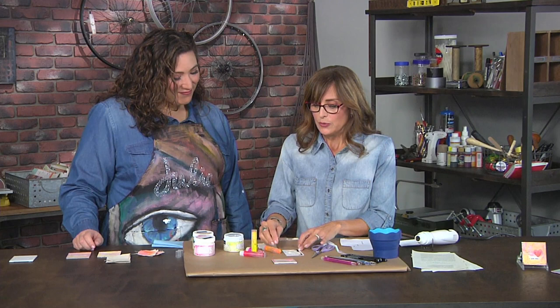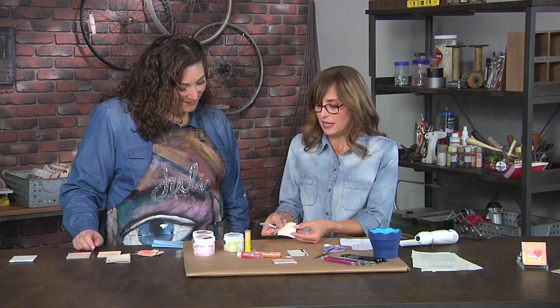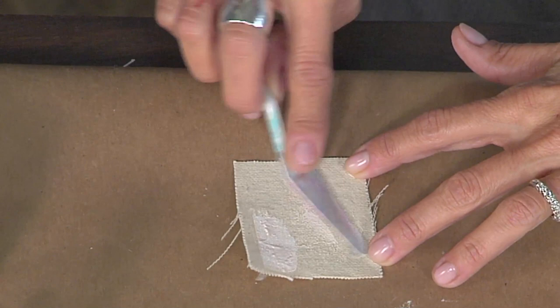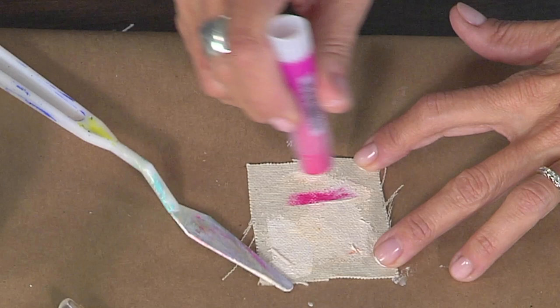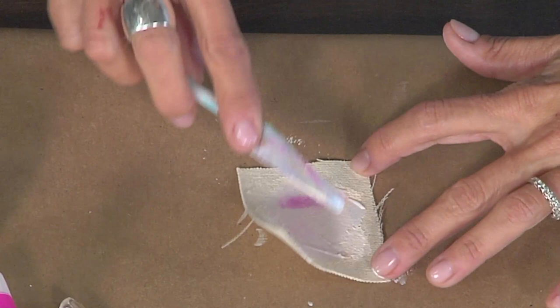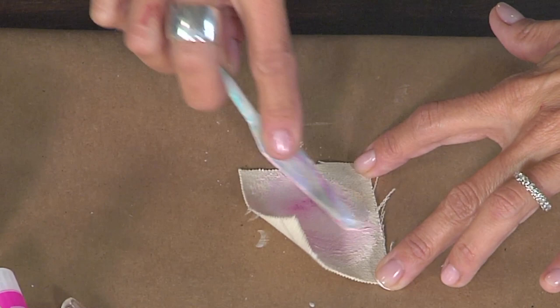Now that I've mixed that up on my palette, you have sort of a pastel sherbet color. I'll show you how we can knock that up a notch too in a minute. First I'm going to add some to a piece of canvas — we want it to be drying — and I'm using a palette knife to just smear it over the top. If I wanted to knock that up a notch, I could put a little bit of the crayon right on and add gesso. The difference between gesso and gel medium is that gel medium is going to be transparent or translucent, and gesso is going to be opaque.